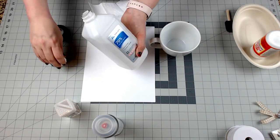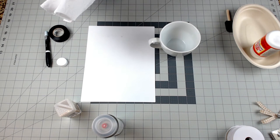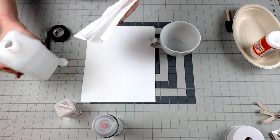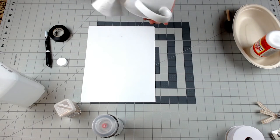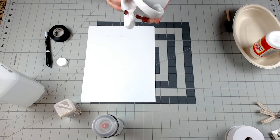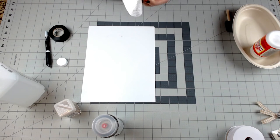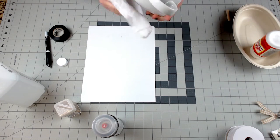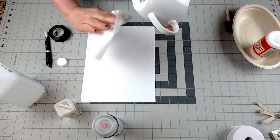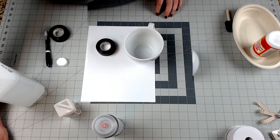The first thing you're going to do is clean your mug really well. I use isopropyl alcohol in my crafting for all kinds of stuff so I always have some on hand. Just wet a paper towel and clean your mug real good. I think I got this mug at Walmart for about two dollars, but I really liked the shape. It's a good size for coffee or tea.